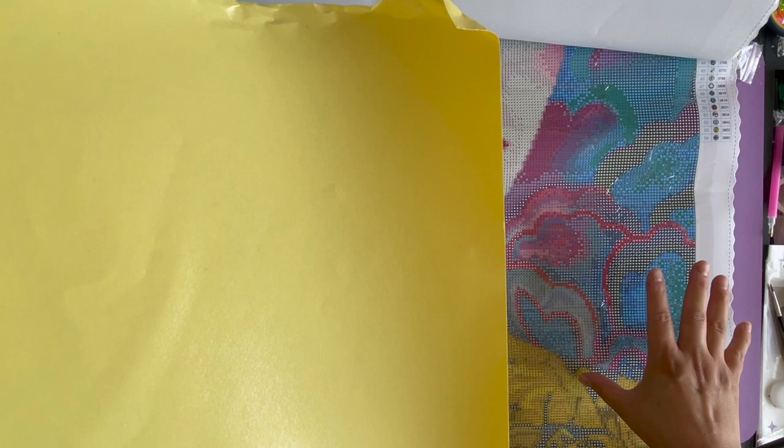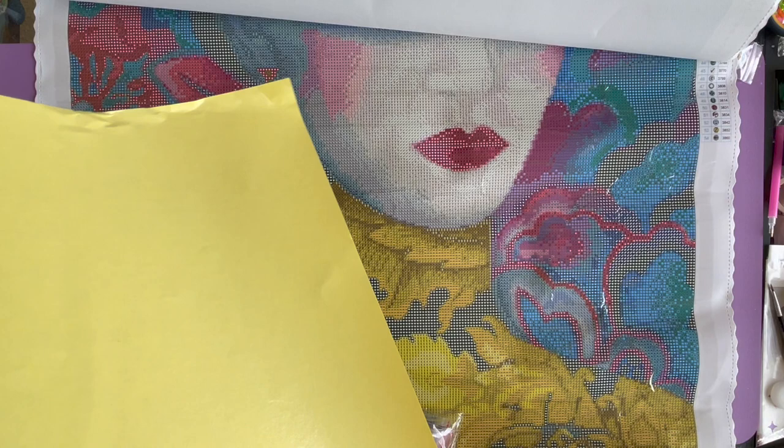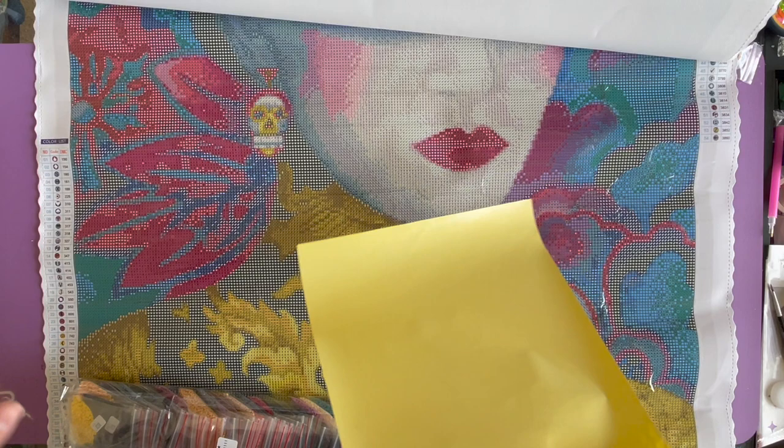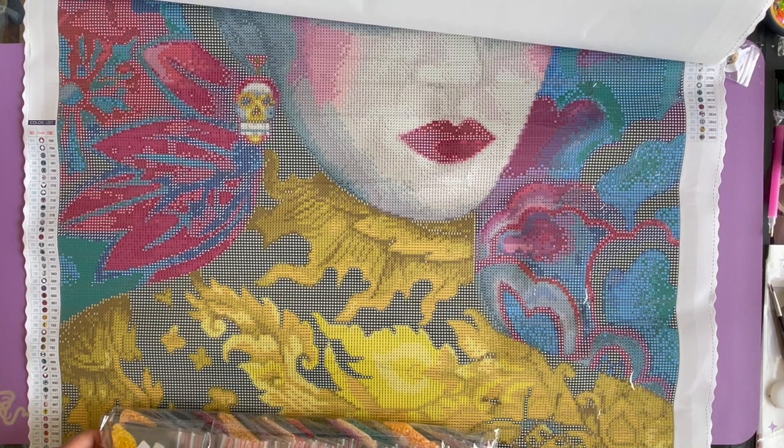And here we have what looks like double-sided adhesive tape, or possibly poured glue — can someone help me in the comments? I think it's double-sided adhesive tape just in case something happens to your canvas, which is nice. You never know — your kitty cat might run across your diamond painting and get stuck, or your little puppy or bunny might just bounce around on it.